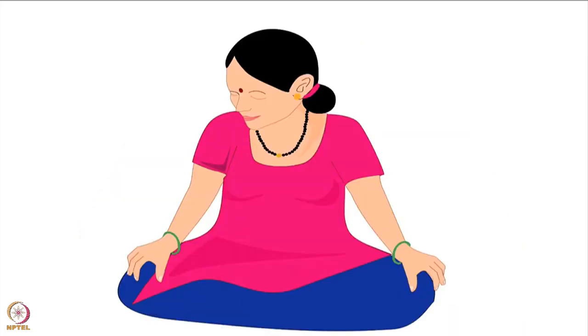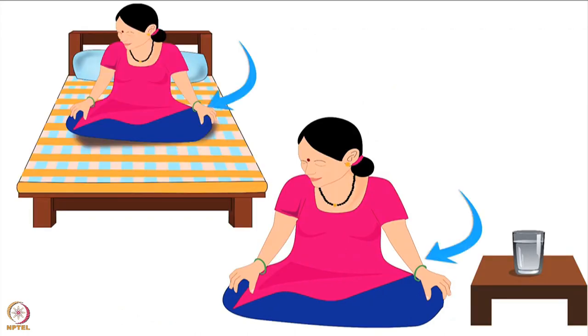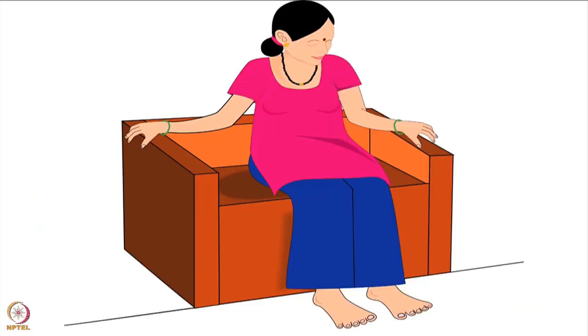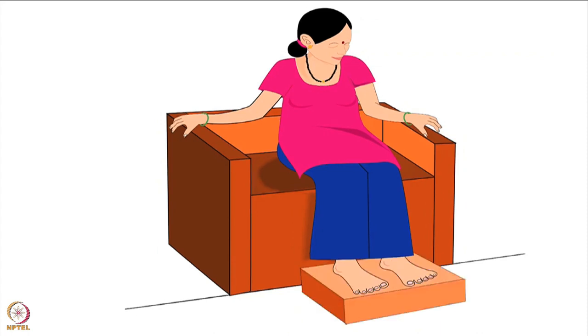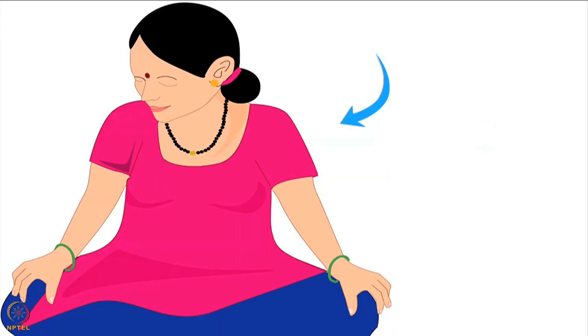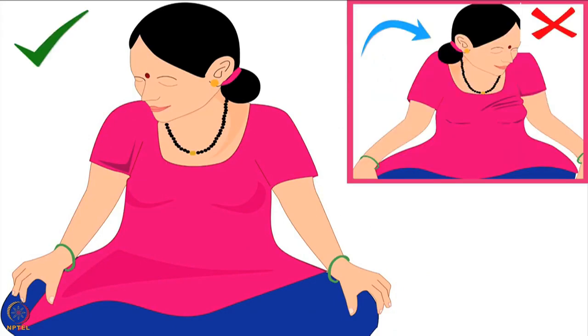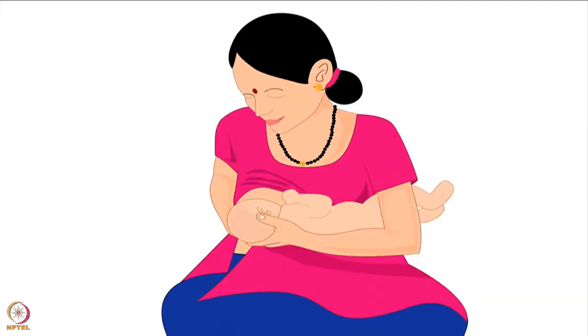Next, let's discuss the position of the mother. Mother should sit on the floor or on the bed in a cross-legged position, or on a chair with her feet flat on the ground. If the chair is too high and her feet do not reach the floor, she can rest her feet flat on a small stool or pillow kept on the floor. While sitting, she should ensure that her back is straight to avoid back pain, her shoulders are relaxed and not elevated or curved, and this relaxed position is maintained throughout the feeding session.